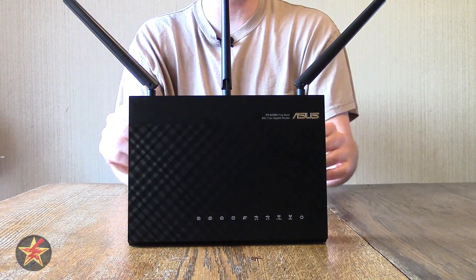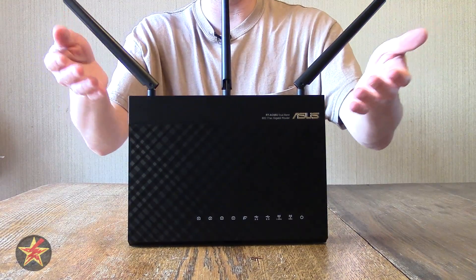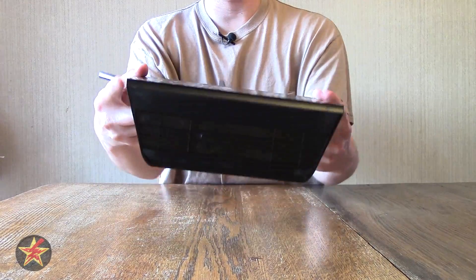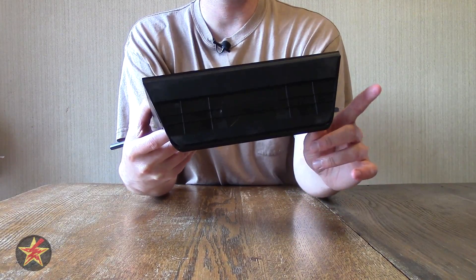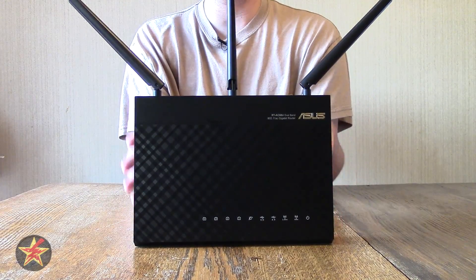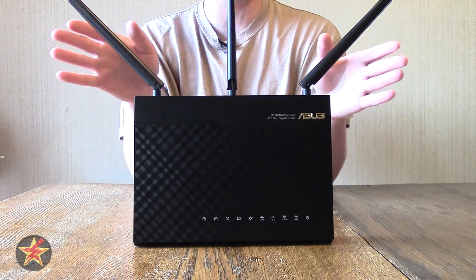The antennas are a little unusual, but that's the way WiFi routers are going back to — they're realizing you get better signal strength and more directionality with antennas. Flipping it over to the bottom, you'll notice it has two rubber strips. You'll also notice there are no mounts for wall mounting, so this is not a wall-mountable device. It's something that's going to sit on a flat surface and stay there.